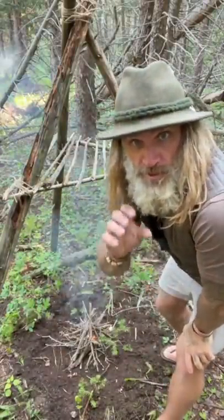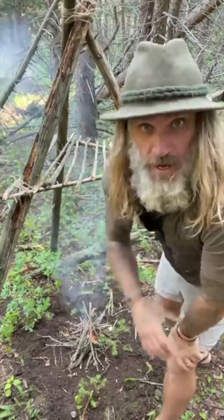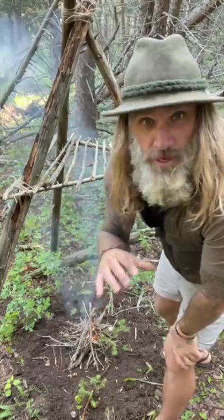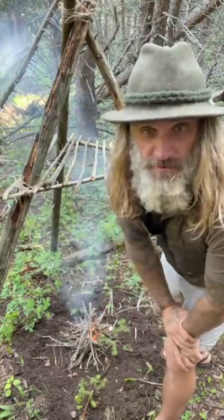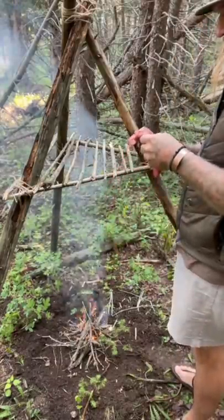Not looking to cook the meat. I'm looking to smoke it and draw all the moisture out of it by a low heat fire. Ideally, I like to get my temperature right around 160, 165 degrees. Got a bunch of meat here. I've already cut it up and processed it. I'm just going to lay it on the smoker.